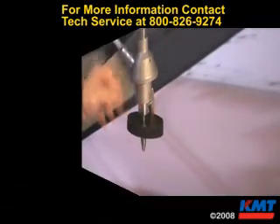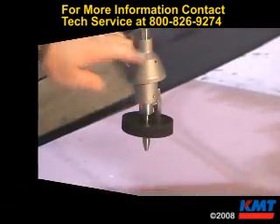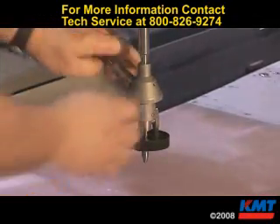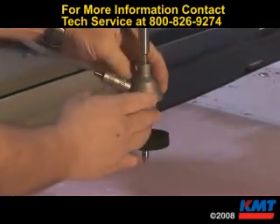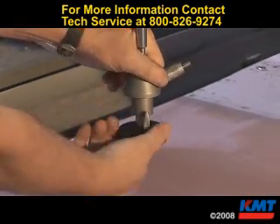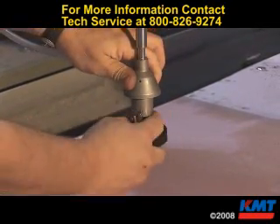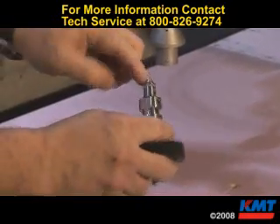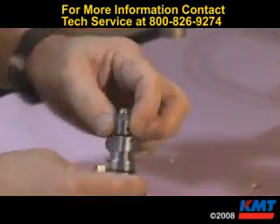If you need to replace the orifice and the wear insert in the nozzle, you don't have to remove the whole assembly. Remove your feed tube. Loosen the nozzle a couple of turns, use your lever, rotate it 90 degrees, and pull out. Now you can replace your orifice, your wear insert, and your O-rings.